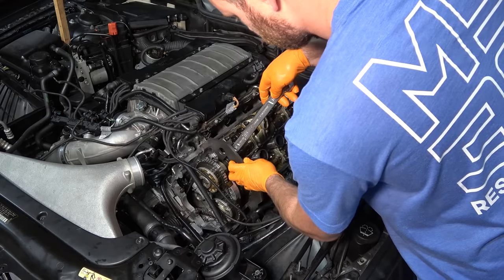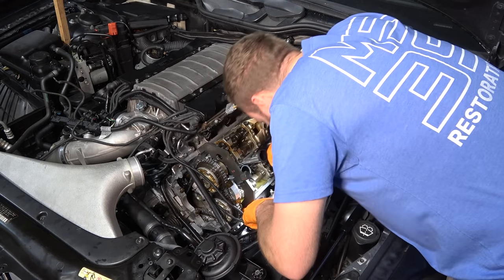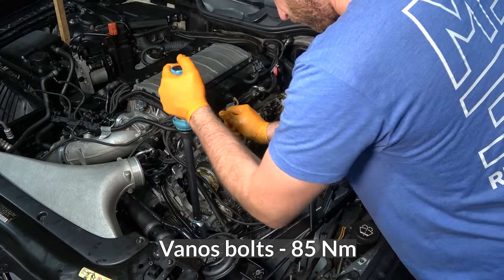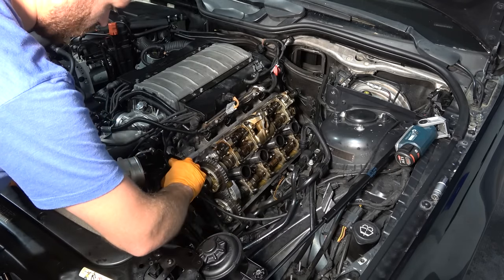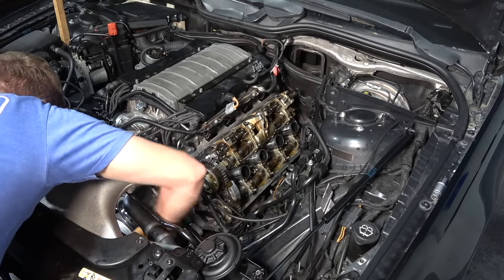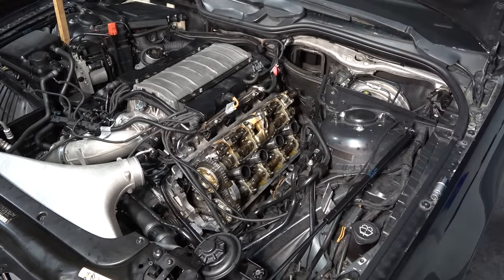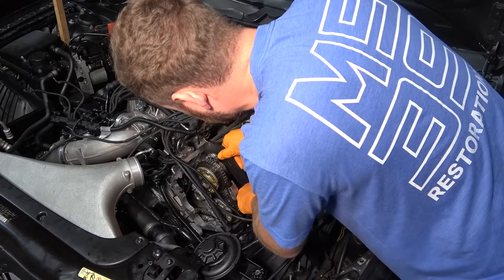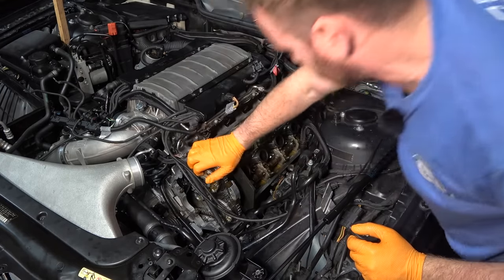Now we're going to time the engine. Make sure it's sitting perfectly flush - get a flashlight - it's sitting perfectly flush on both sides. Now I can torque the VANOS bolt. VANOS bolts tightened - now we're going to rotate the engine twice and verify that the timing is still correct. That's two full rotations - spot on exhaust, spot on as well. I'm going to do this once more just to be sure, two full rotations, and verify. If yes, then I can put back the timing cover and everything else.